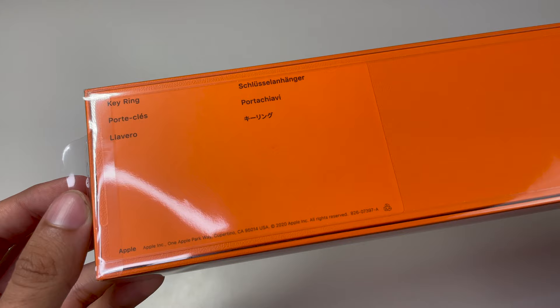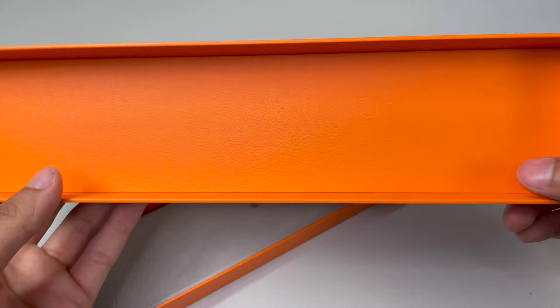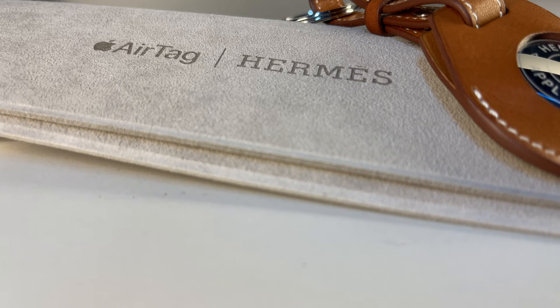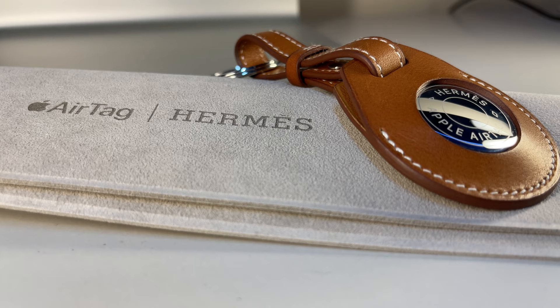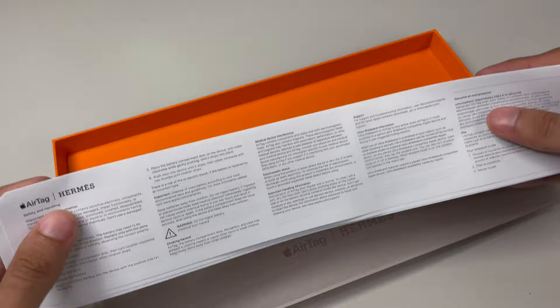We remove the plastic layer with the aid of the tab, remove the top lid, and we're presented right away with a premium unboxing experience. Similar to the Hermes Apple Watch bands, we have this microfiber pouch with Apple AirTag branding and Hermes co-branding. There are two tabs on the side to assist in removing the microfiber pouch. Even removing the pouch is bougie, and honestly that's what these overpriced Hermes products are all about — it's about the experience. Underneath we have our literature packet which, once again, no one cares about.